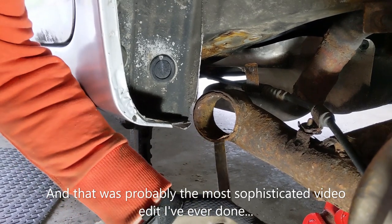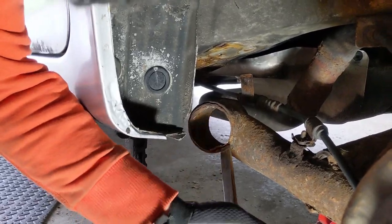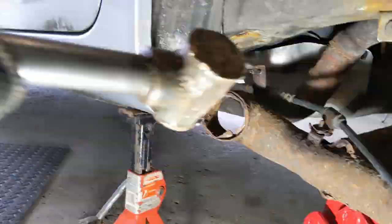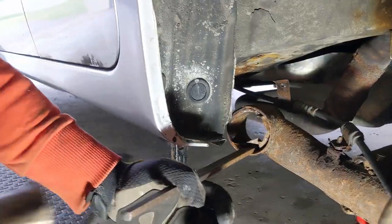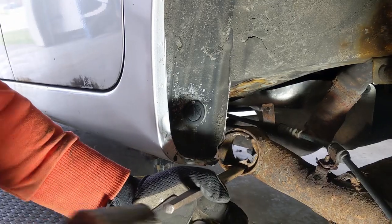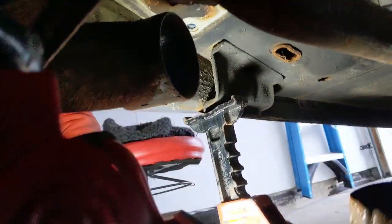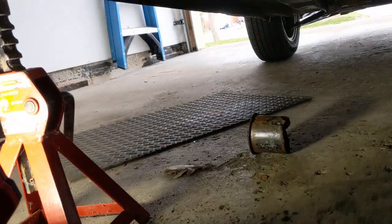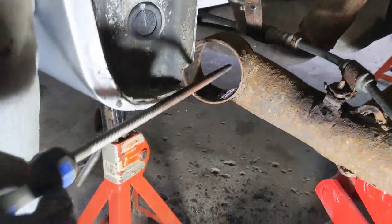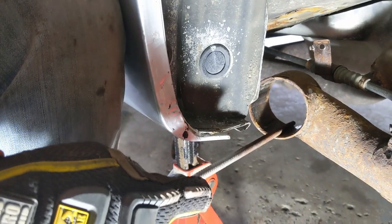With the bushing out, we're going to do what we did on the passenger side and just fold this in a little, working from the outside, and then tap it inward. With the outer bore removed, we're just going to clean up the surface here with the RAP file.